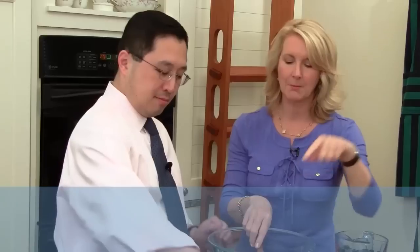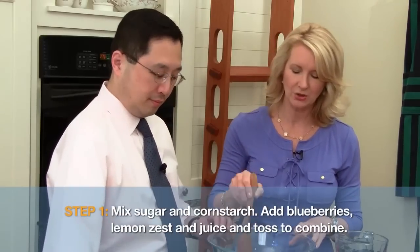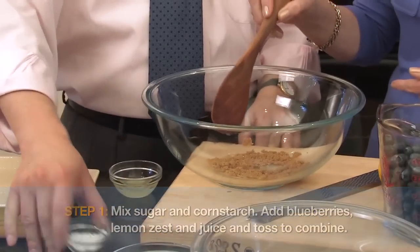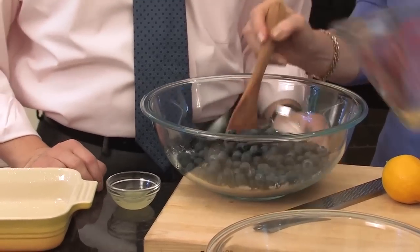Let's get cooking. First of all, I'm going to have you help me and add some brown sugar — just a small amount, two tablespoons. Our next ingredient is going to be a little bit of cornstarch — two teaspoons of cornstarch. Now we're going to add our blueberries. They're beautiful blueberries. This is three cups of blueberries.